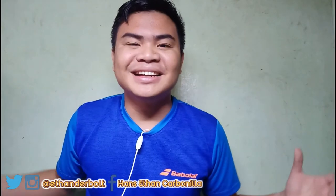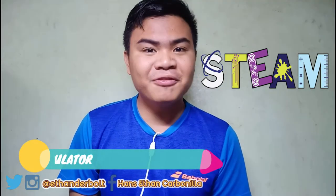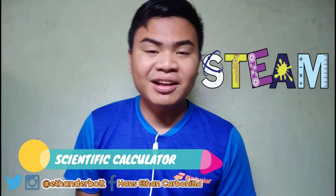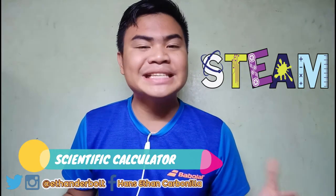Survival kit number one. Let me use STEAM — Science, Technology, Engineering, Agriculture, and Mathematics — because that's the term I'm used to for the STEM strand. So for survival kit number one, it is really important — it's your everyday essential in STEAM — ang calculator. The most essential weapon that a STEAM student should have is the calculator.